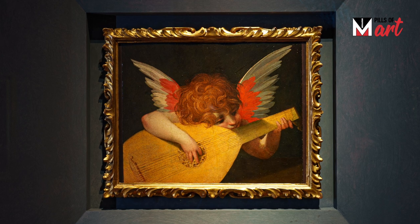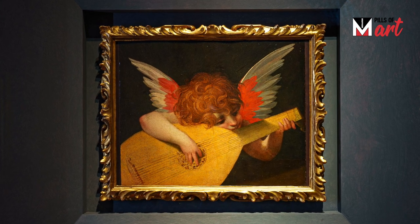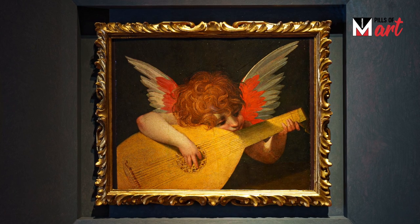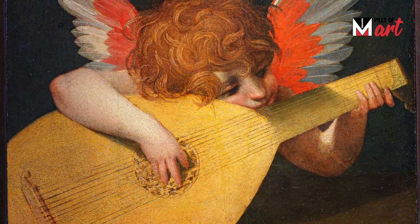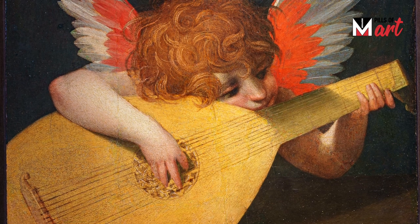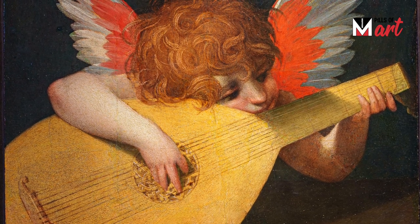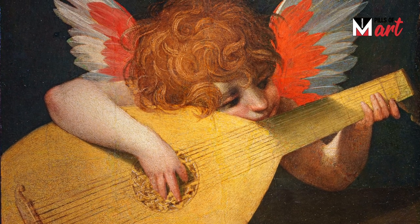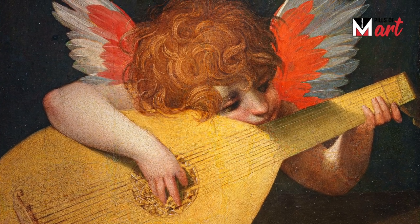Wisps of tiny curls are on the face of the little angel who is busy trying to play a lute. The musical instrument is too big for the little angel, who tries to pick it up by plucking the strings like a child at his first music lessons. This is a work by Rosso Fiorentino, a Mannerist painter who owes his name to his red hair, just like the angel in the painting.